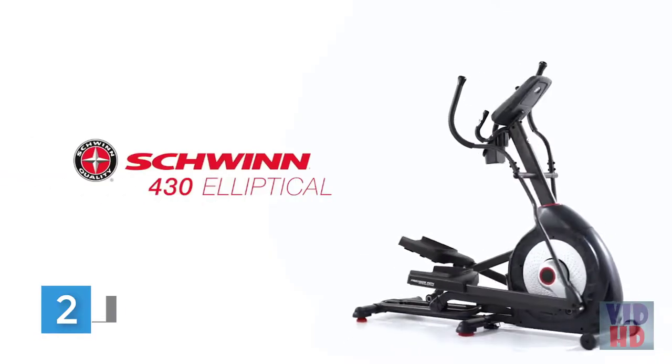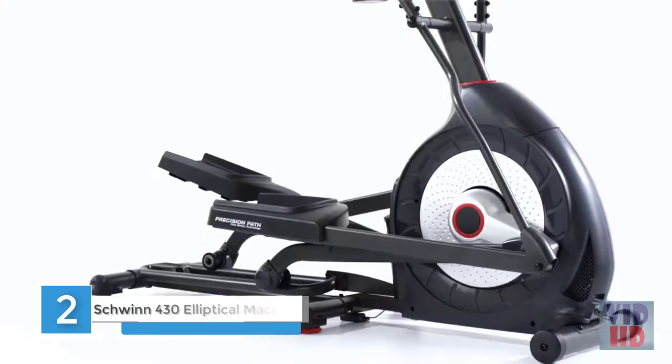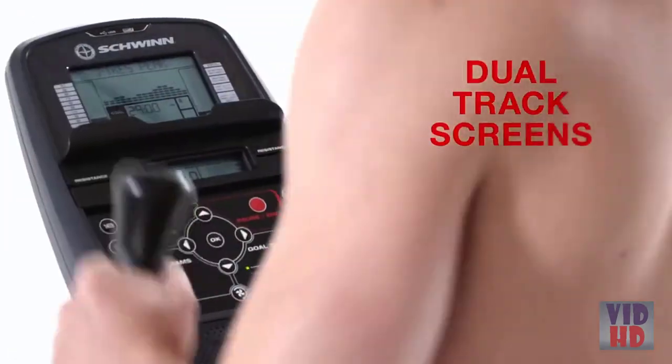The 430 Elliptical from Schwinn Fitness features a new simplified console to help you feel confident about making a good investment for your active lifestyle. Consumers just like you helped us improve how workout metrics are displayed. With our dual track screens, you can pop